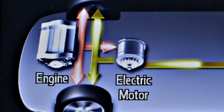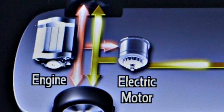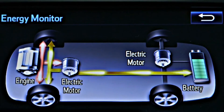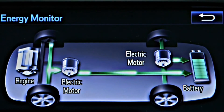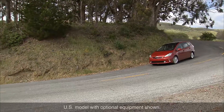Under acceleration, the electric motors will also engage to supplement the power provided by the gasoline engine, helping to reduce fuel consumption and emissions. In most conditions, the gas engine will shut off automatically when the vehicle comes to a stop.